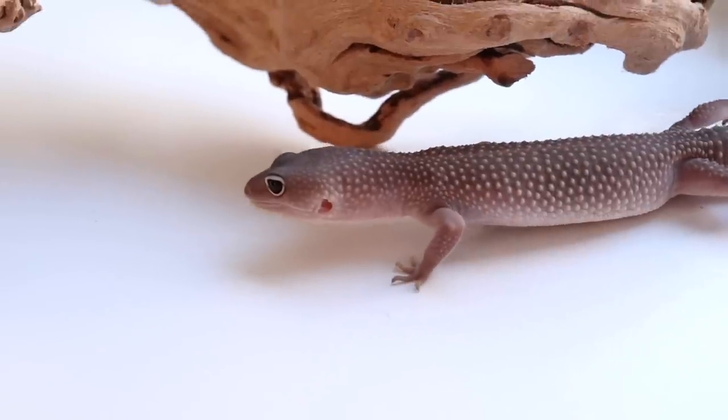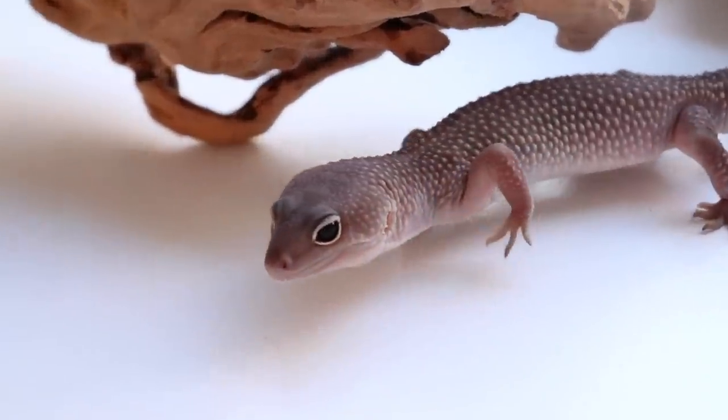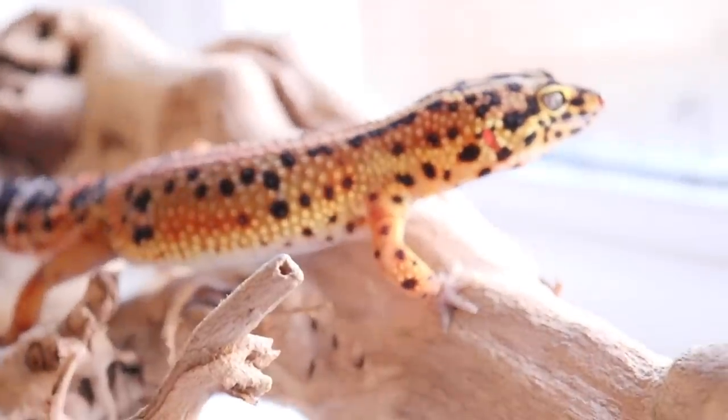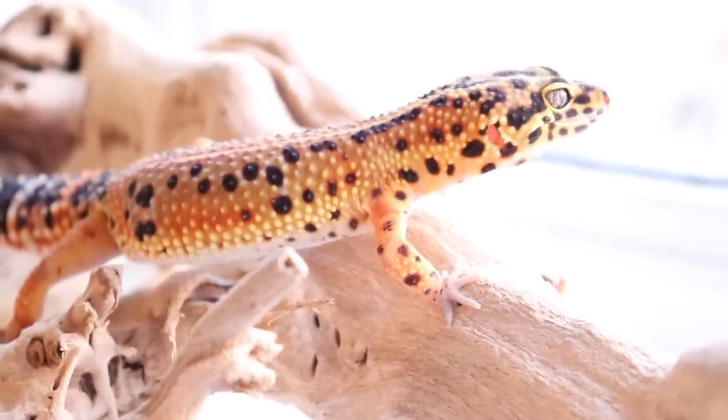Solid substrates like tiles and shelf liners also just aren't super natural to the animal. In the wild, these guys are walking on fairly hard compacted clay dirt-like surfaces - so it's not loose sand, but it's also not just a solid hard tile. I don't think you have to have a totally naturalistic setup for an animal to do well, but there's always that to consider. Some people also think solid substrates can be hard on their joints. From the small amount of research I did, it seems like that's not really a huge issue as long as you're using a surface they can grip on easily.